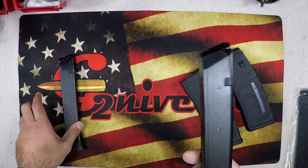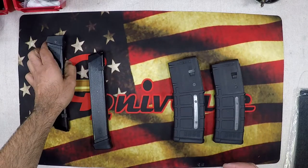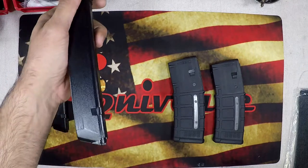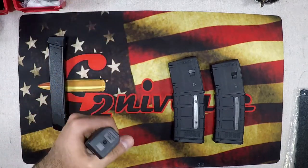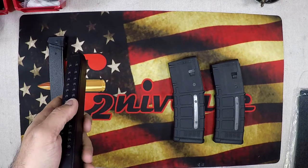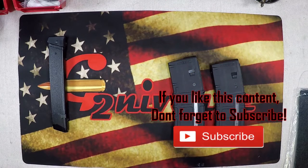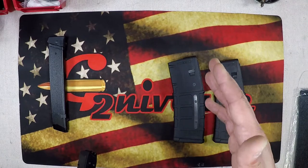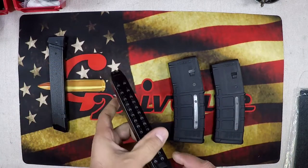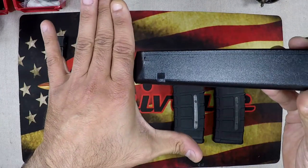I'm going to do one for the nine millimeter — two 31-round stick mags. Should be pretty easy. When you're doing a holster like this, you want to make sure the magazine will be orientated so that when you go to pull it out, you can easily stick it in. Always check that orientation whether you're right-handed or left-handed — it changes. For me, I'm going to have this on my left side so I can operate the gun with my right hand and change the magazine with my left.